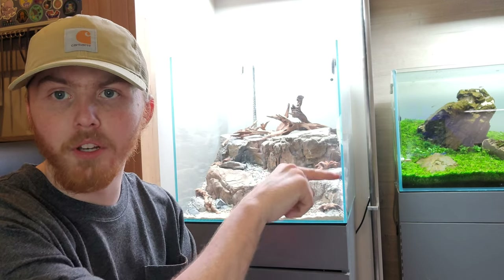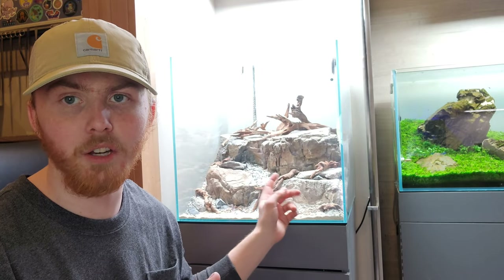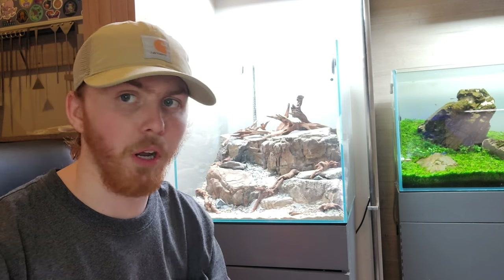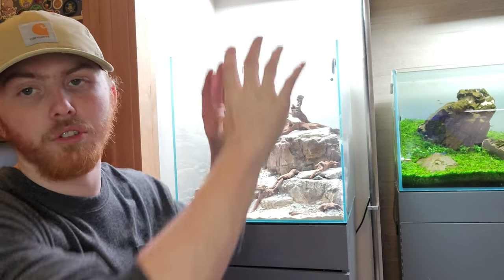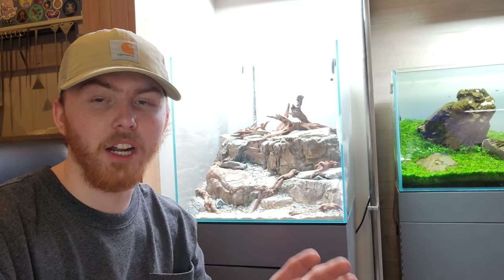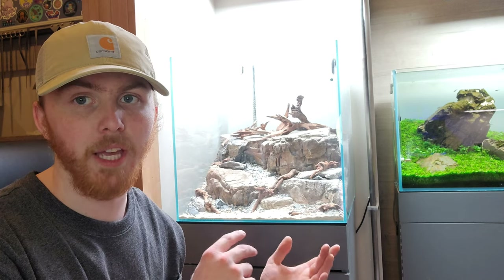We've got driftwood to complete the look — the top will seem like a couple of fallen trees, and the detail pieces are more like branches or roots coming out of the rockwork. That's the concept I'm going for with this scape. The camera is sitting at roughly the angle you'll see in the final contest pictures — this will be my 2022 ADA contest tank.